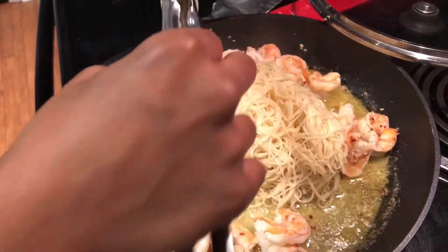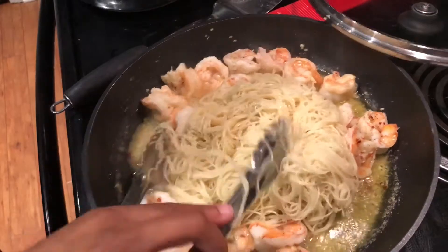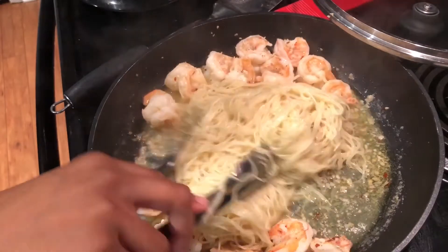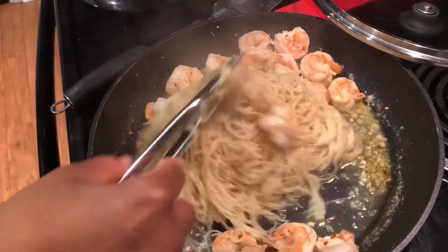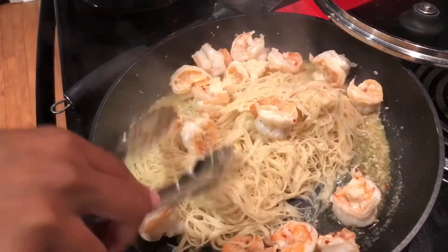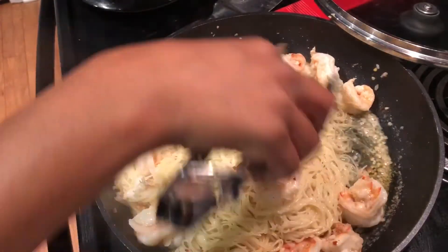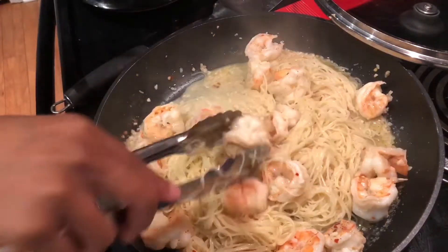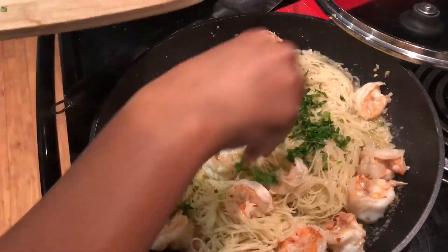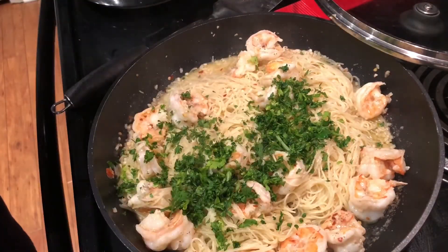This is a really quick meal to make — it's so easy. I still have the heat between medium and low right now. I'm gonna throw the parsley on top — just throw it all in there and give it another toss.